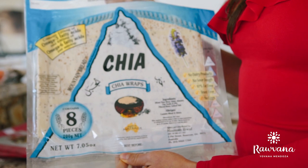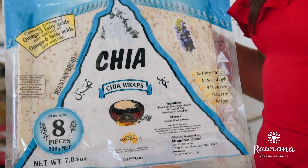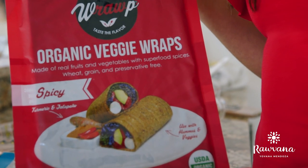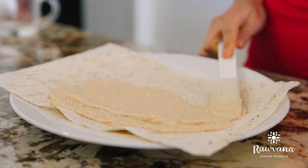Then there's another wheat tortilla with no oil that also has some chia seeds, which are a great source of omega-3 fatty acids. And then finally this raw tortilla made out of veggies and nuts and seeds. I'm going to choose the wheat tortilla with chia seeds.